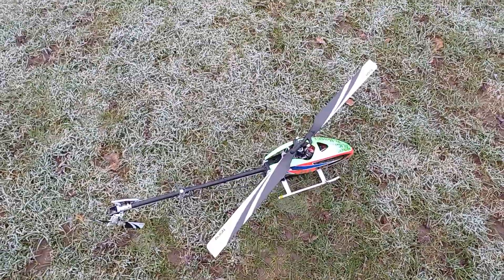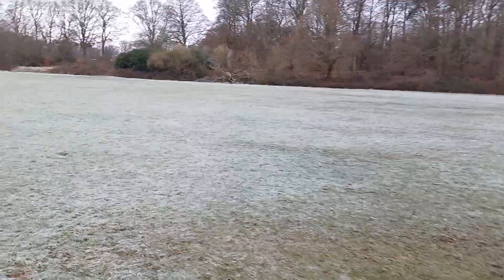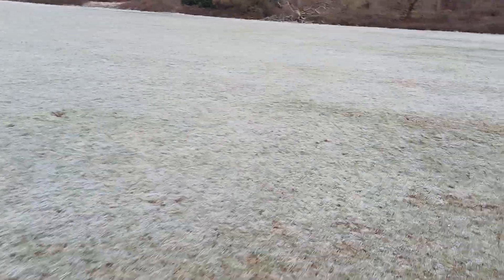Good morning everyone, RC Heli Guy here. We're out with the Align T-Rex 450 this morning — second time ever flying it — so let's just quickly pop it over here and have another quick hover with it.